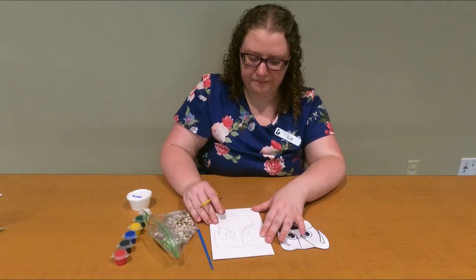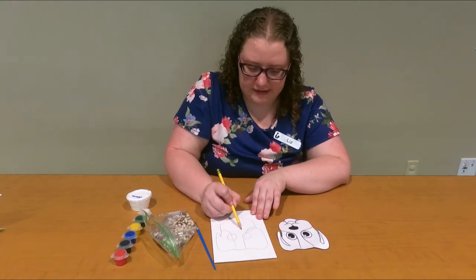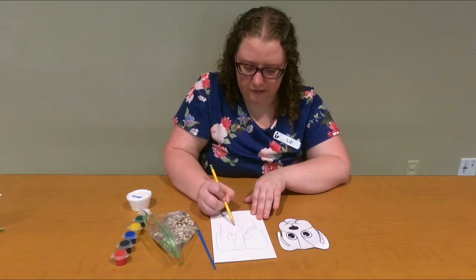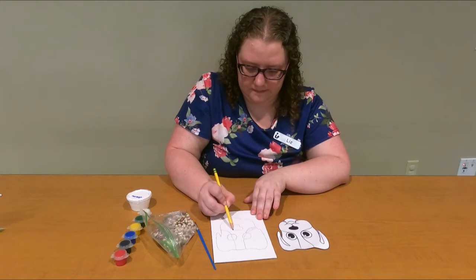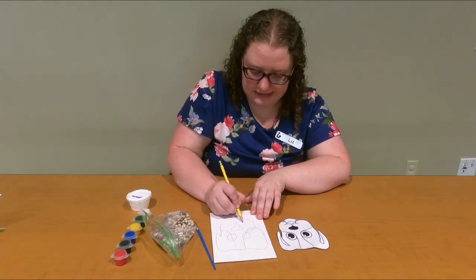There we go. Now I'm going to do the nose — he's going to get a little black nose right in the center. And then we're going to do his little chin and tongue.